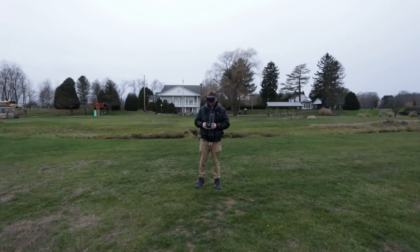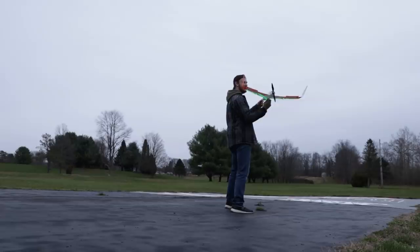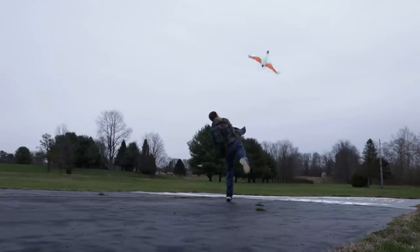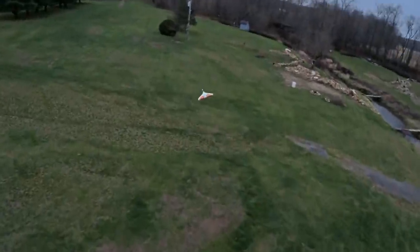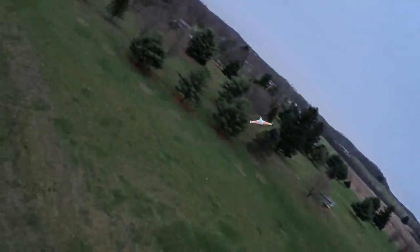Are you ready, big guy? Yeah. Remember, get the hand out of there. Alex, you say one. Good to go. All right, three, two, one.